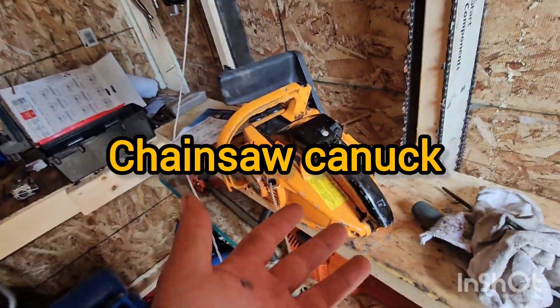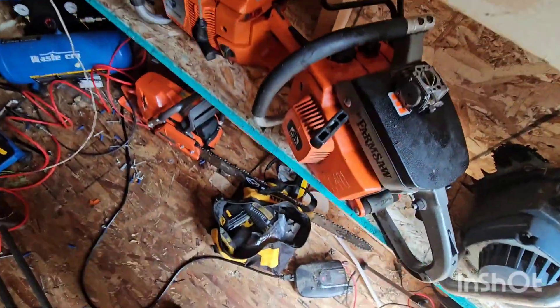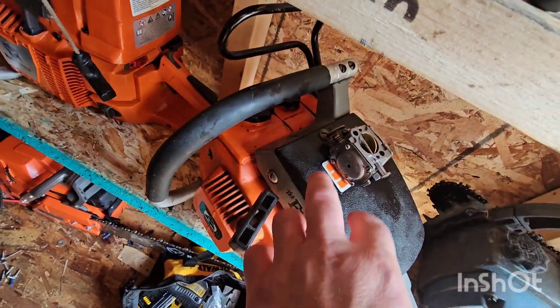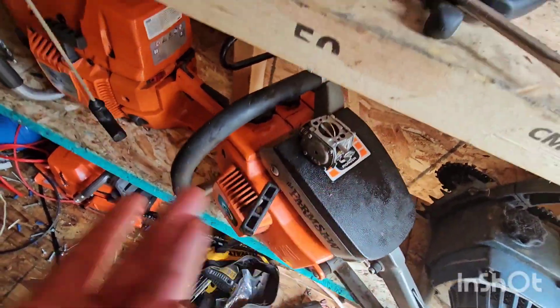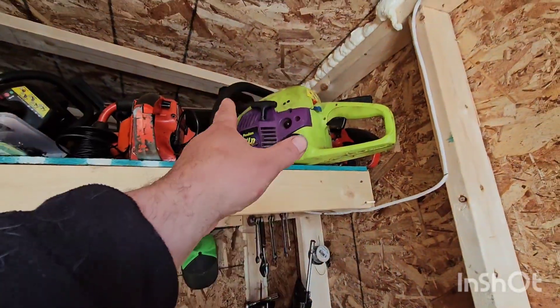Hey all, welcome back to the channel. This is the final of the three saws I got for $30. There's obviously the Pioneer with the chain brake that needs a carburetor installed, but it has good compression. That Pullen Wild thing is running great.